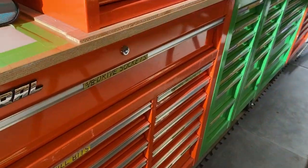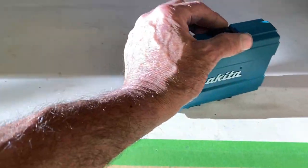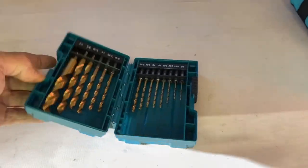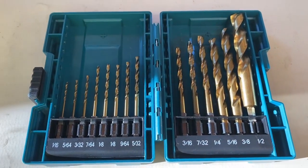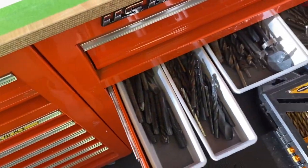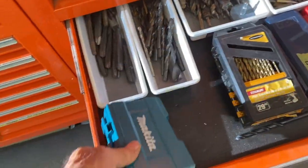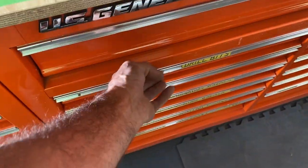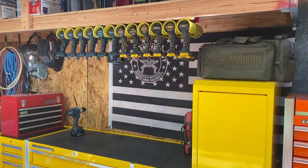Oh yeah, so what else — I got a new Makita drill kit, 16th to half inch. That's it for the day. I just wanted to show you the drill setup. I like that.